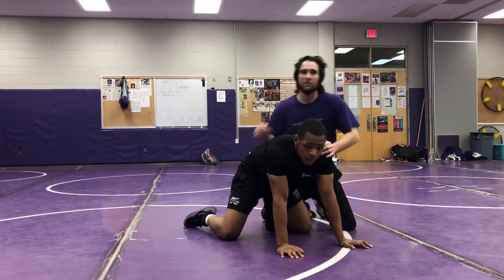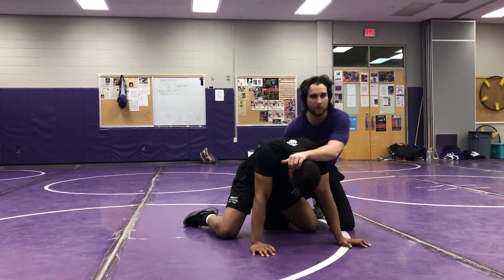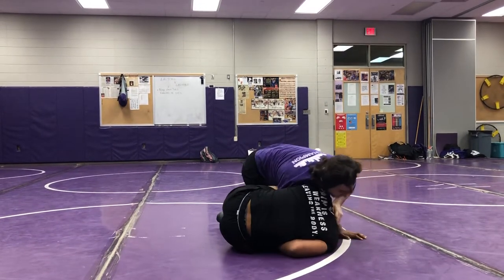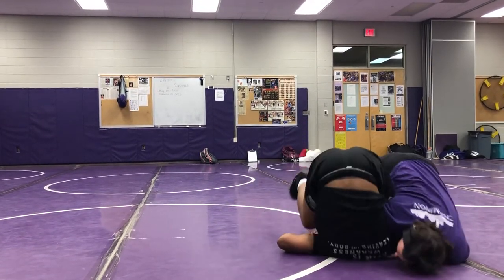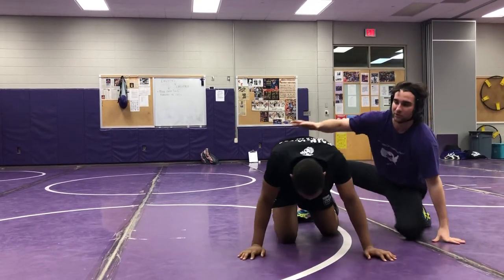Option one - bigger guys or beginners. If he's just right here with his head down, we can do what's called a stack. I'm going to come underneath, crunch it, keep that anchor, and circle around towards his head. Right there. That's a nice middle school move. Very easy.